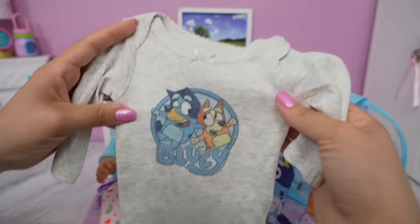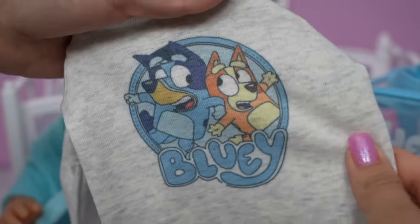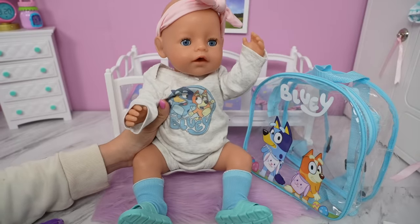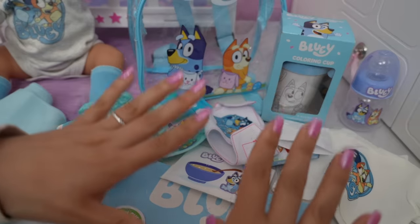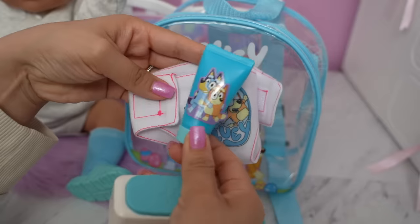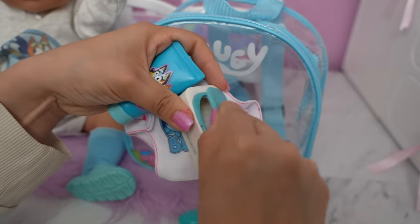Let's begin by changing Carly into her Bluey and Bingo onesie. She looks adorable in her Bluey onesie and she's also wearing her Bluey socks. We have lots of Bluey things to pack, so let's begin by packing her Bluey diaper, baby powder, and wipes.